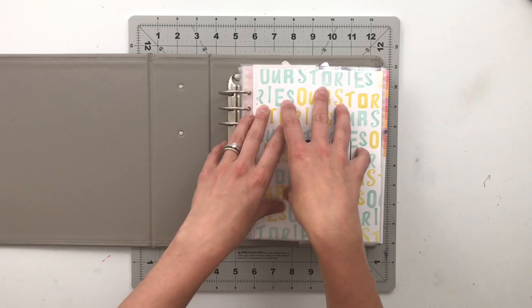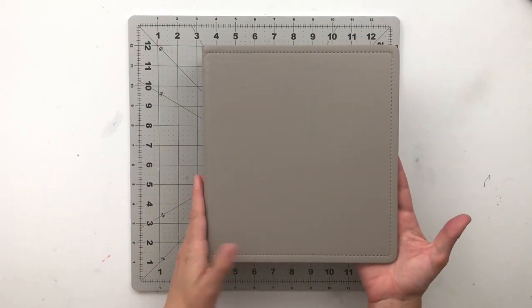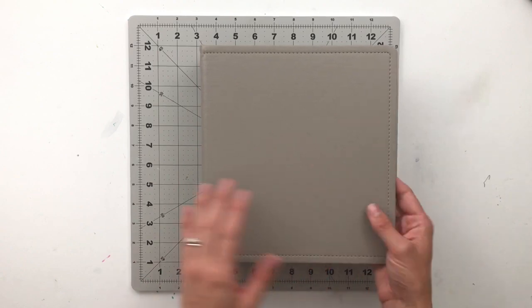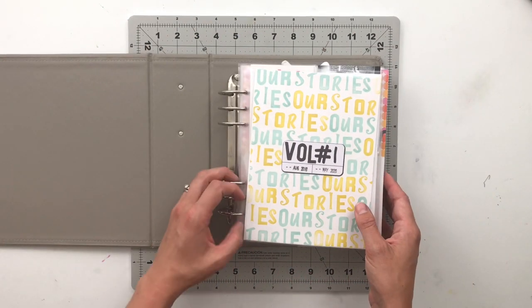Volume one is officially completed. What I have here is an Allie Edwards six by eight pleather album in gray, which works great because we have a lot of gray in my house.